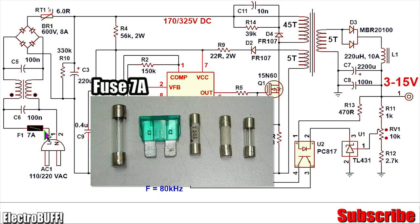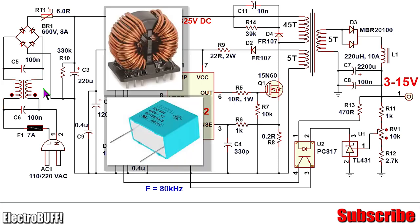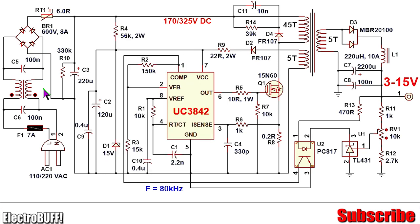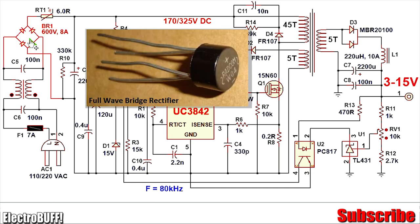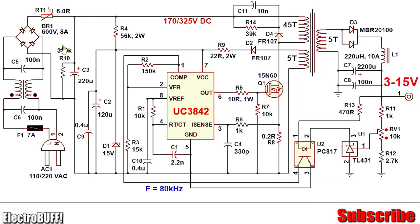Here is a fuse rated for 7 amperes. The combination of capacitors C5, C6, and a differential inductor make up an electromagnetic interference filter, suitable for isolating the high-frequency noise generated by the converter from interfering with connected sensitive devices such as radios. BR1 is a bridge rectifier rated for 8 amperes and at least 600 volts. NTC1 is a negative temperature coefficient thermistor — this ensures that during startup the initial current used to charge the bulk capacitor C3 is small, increasing with time, which reduces stress on the bridge rectifier and prevents it from potentially getting burned out.